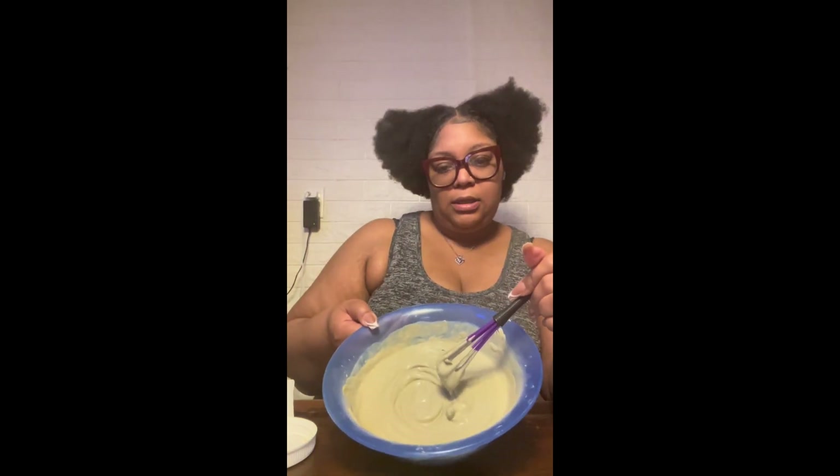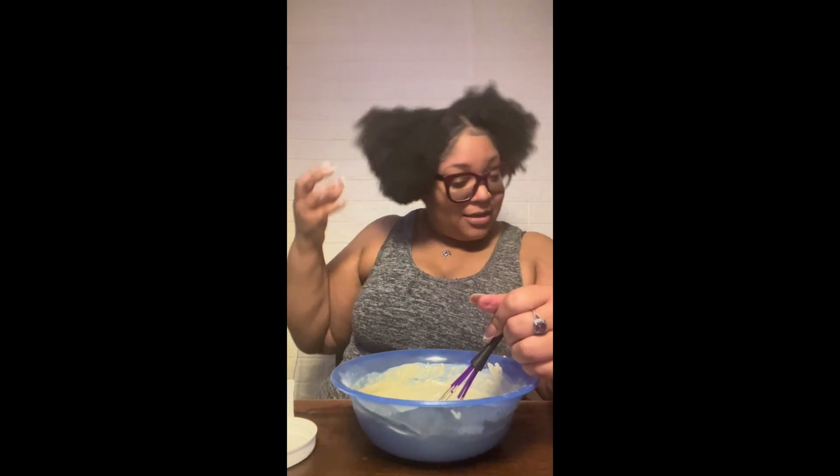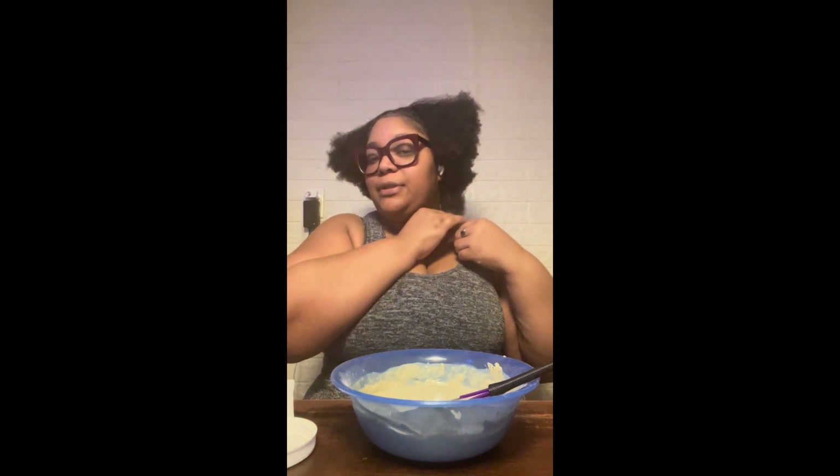I'm trying to think if this is even enough for my hair. I know I look rough right now — I have a satin pillowcase and I just went to sleep on it. I also washed all my satin hair bows so I couldn't put my hair in a ponytail or anything. But y'all know the shrinkage is real — stop playing, the shrinkage is real.